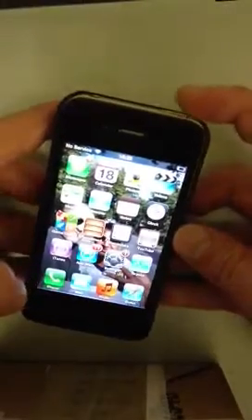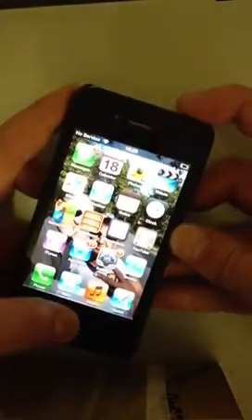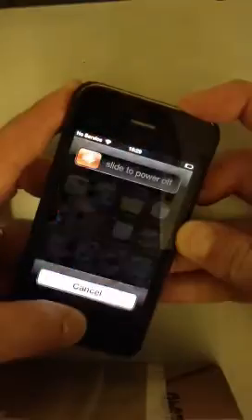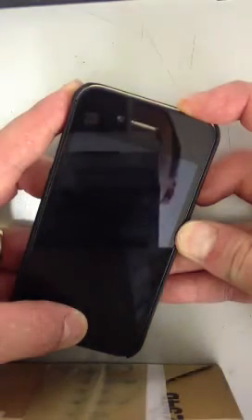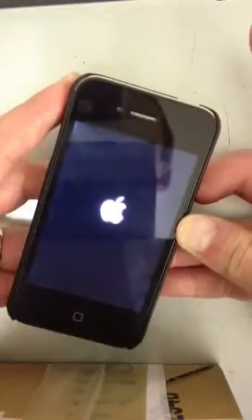All we need to do is hold down the on-off button and the home button at the same time. Push those both down simultaneously and keep holding them down. Ignore whatever comes up on the screen, just keep holding the buttons down. Keep holding them down until you see the Apple sign come on, then you can release.